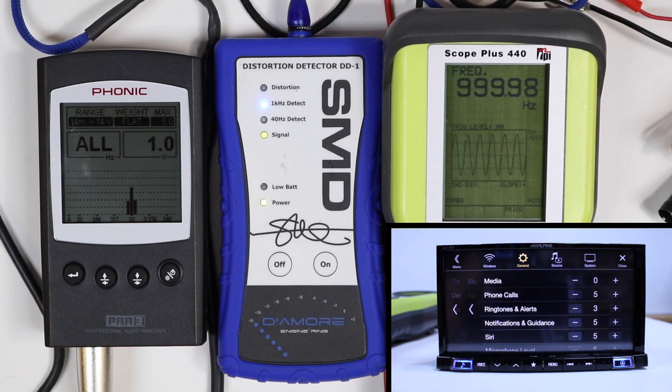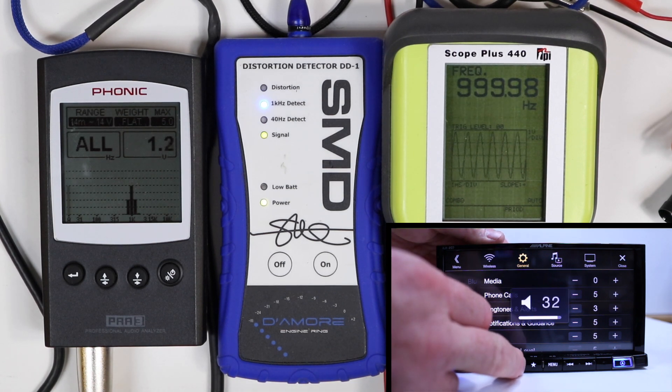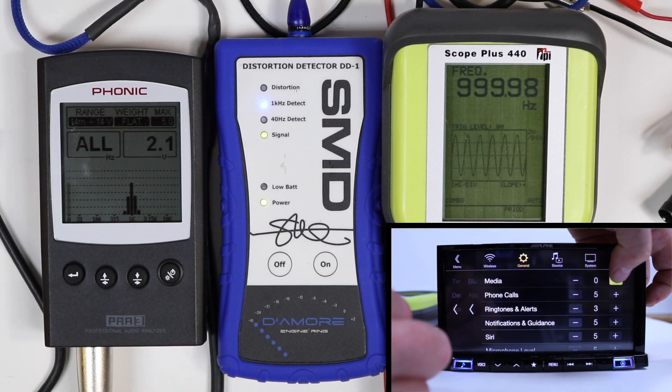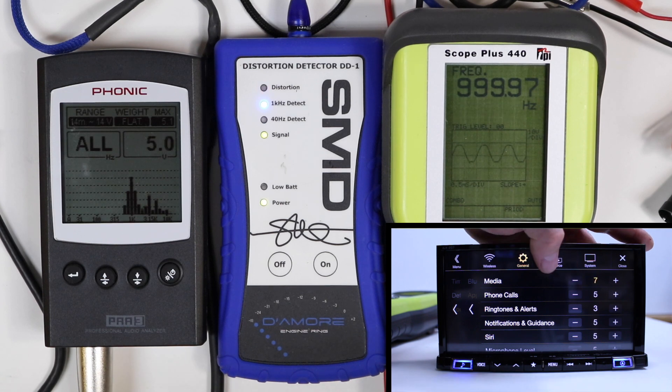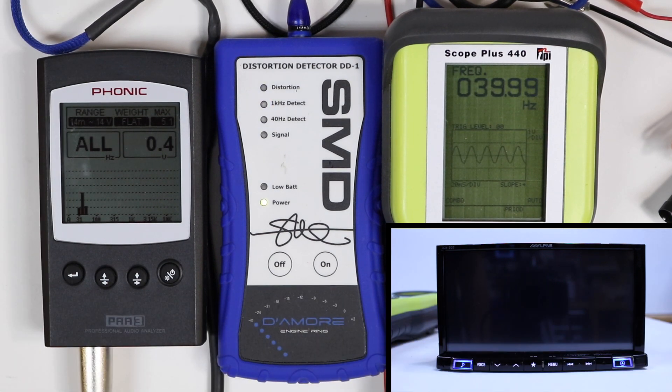1000 hertz USB RCA output. At max volume, 2.1 volts. Adjusting it up, it can also go up to a 7, and that will give us a 4.8 output. 40 hertz auxiliary RCA output.